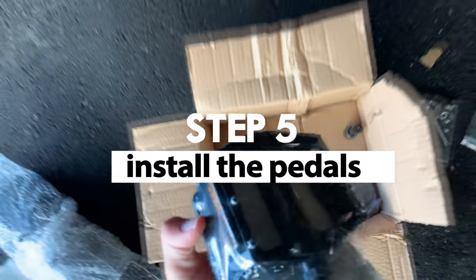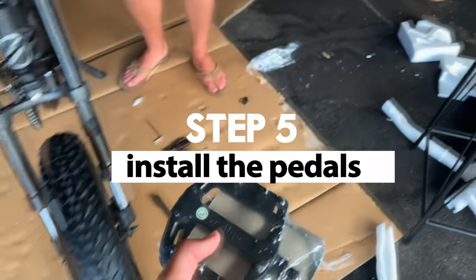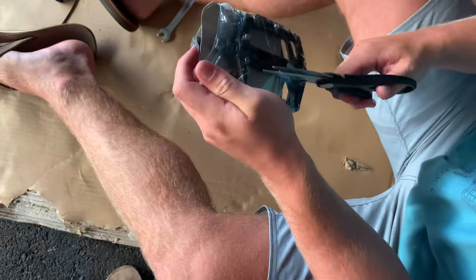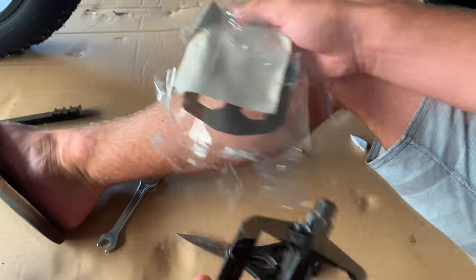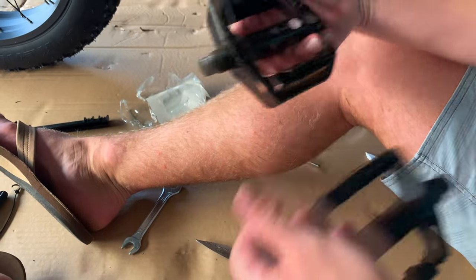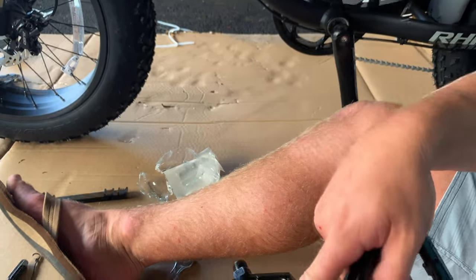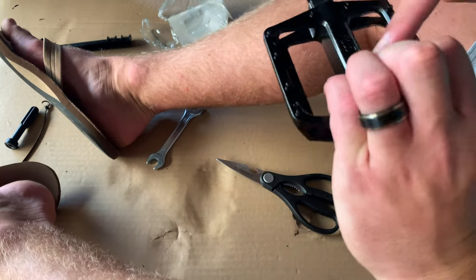Step 5: Install the pedals. Note which is the left and right — if there's not a sticker, be sure you can read the manufacturer name if you were to be sitting on the bike. Use the wrench and tighten it.